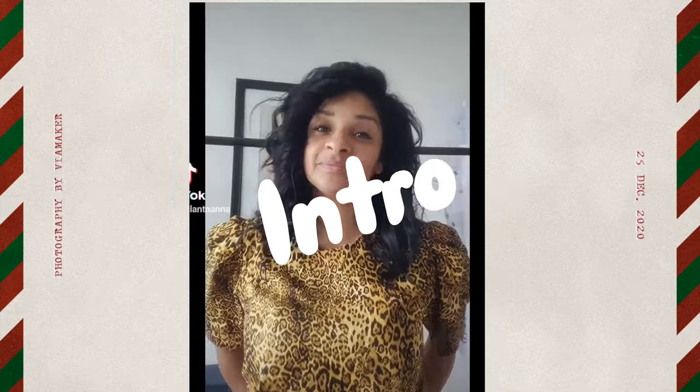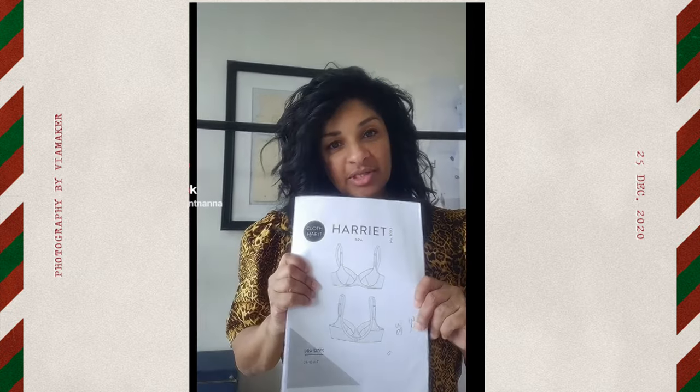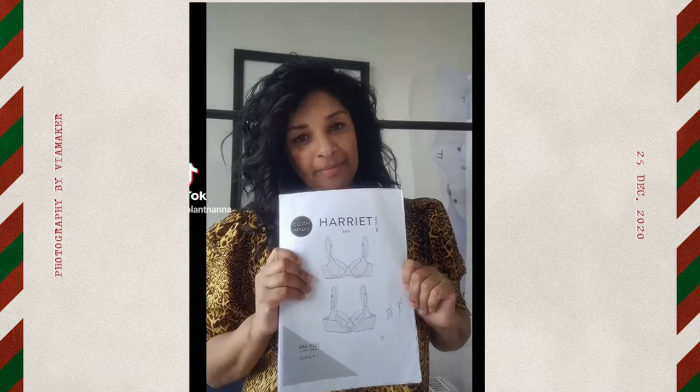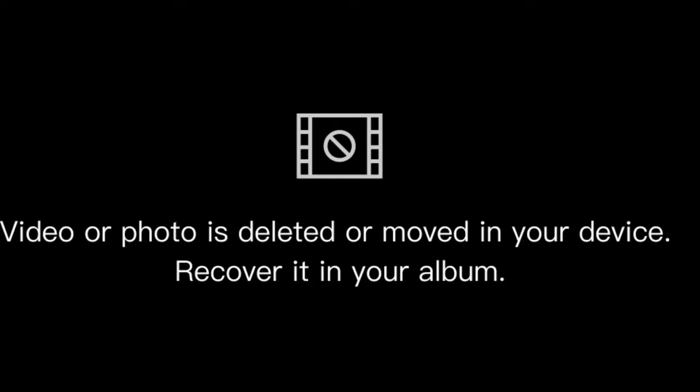Hi everybody, my name is Chrissie. Today we are going to make a bra using the Cloth Habit pattern by Amy Chapman. I've used this pattern for quite some time in my teaching classes, and I thought it would be nice to run a demonstration to accompany the classes I currently offer around Cornwall. You can get the pattern through Amy's website — I'll leave a link in the description below. We're going to make View C of the pattern.